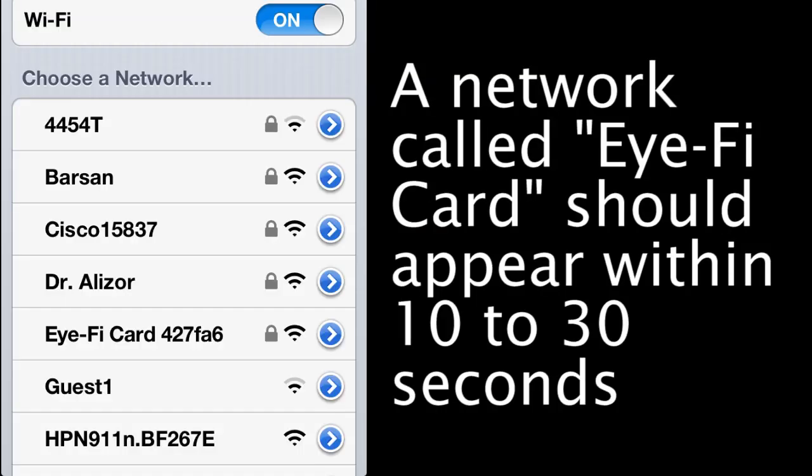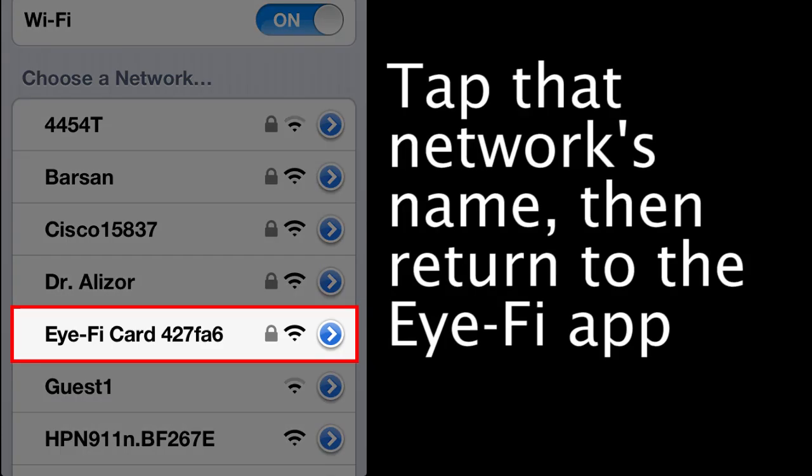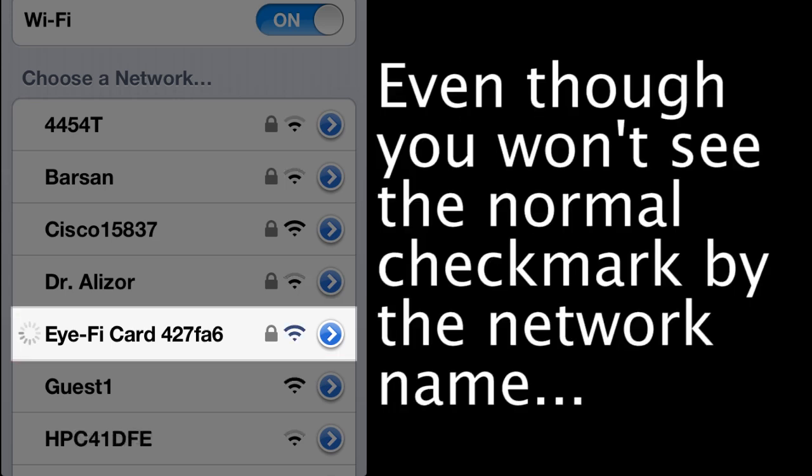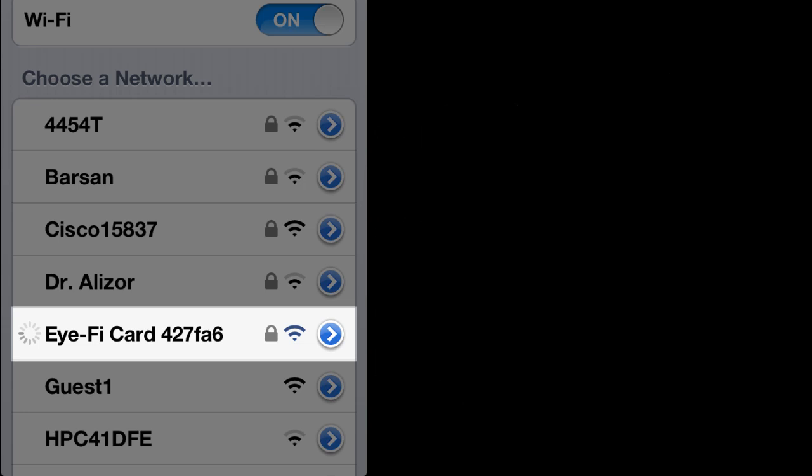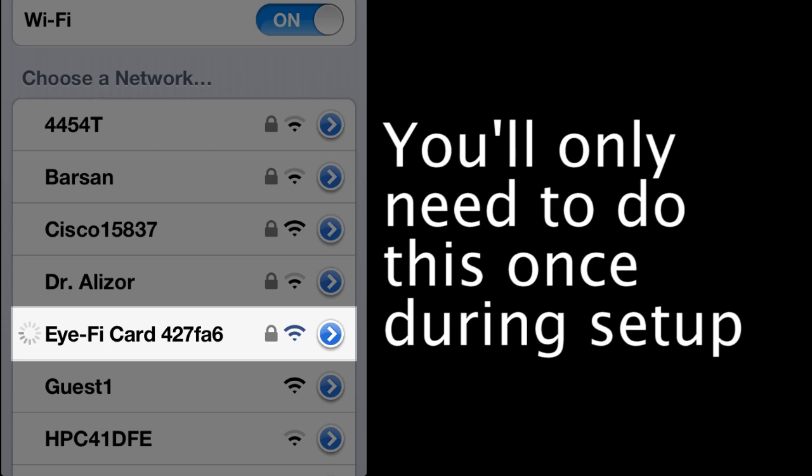Within 10 to 30 seconds, a network called iFi card should appear in the list of networks. Tap the name of that network to connect to the card, then return to the iFi app. Even though you won't see the normal check mark next to the iFi card's network name — just the spinning progress wheel — your device will still connect. You'll only have to do this once during setup. In the future, this change should happen automatically.